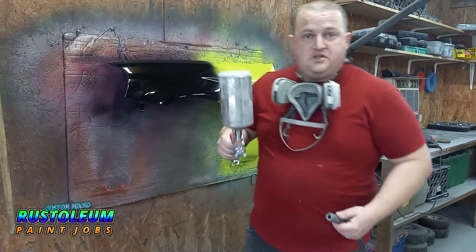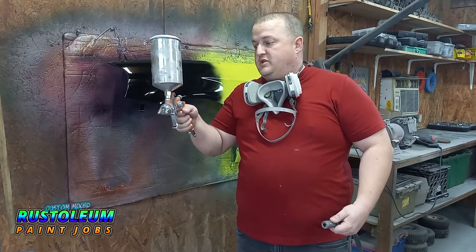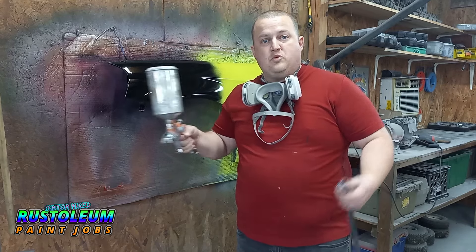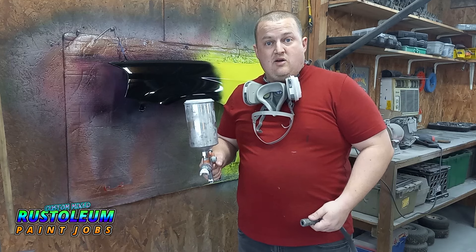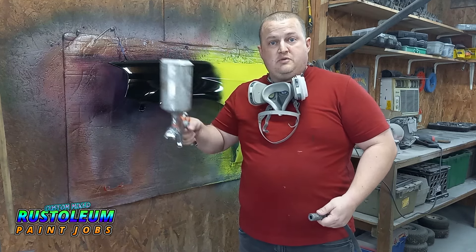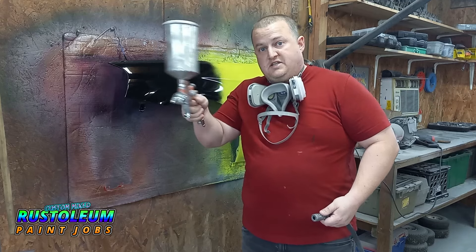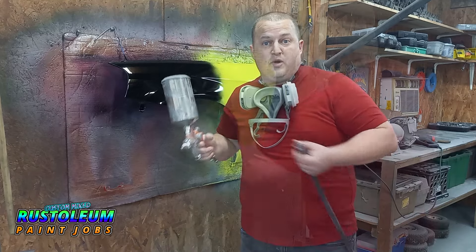Alright guys, so as usual I'm shooting through my V-Vore gun, 1.4 tip. I typically spray between 26 and 28 PSI if you want to replicate my settings. Just put a tack coat on this thing first — introduce the clear to the Rust-Oleum. Keep your pearls agitated as always, so slosh your gun; you don't want them to clump. Let's get to spraying.